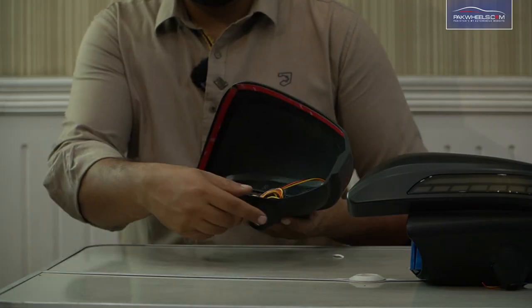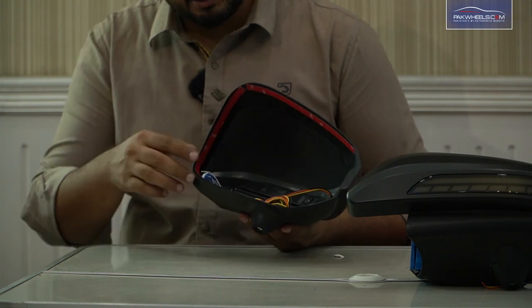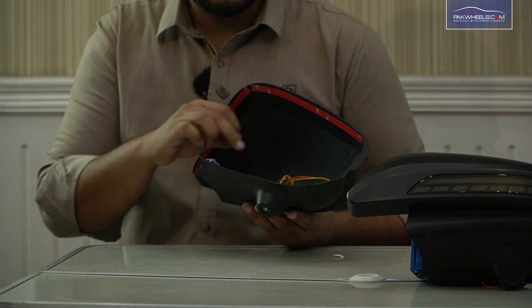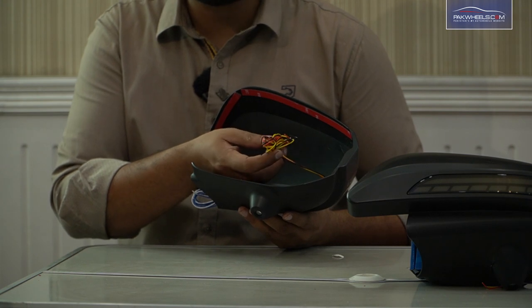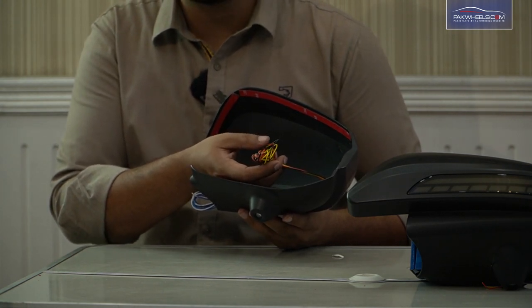It's very simple to install. Looking at the inside, it attaches with 3M tape — you just put it on your stock cover. There are two wiring harness connections: the blue and white wire is for the shadow light, and the yellow, black, and red wires are one ground, one indicator, and a sequential pulse.